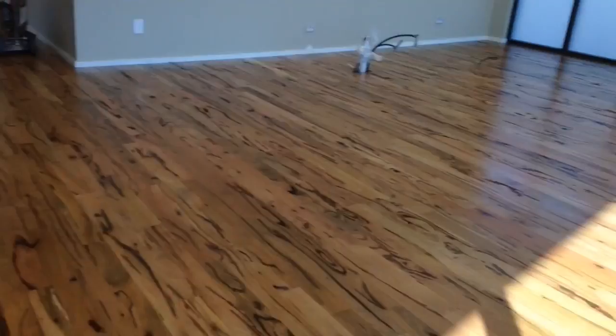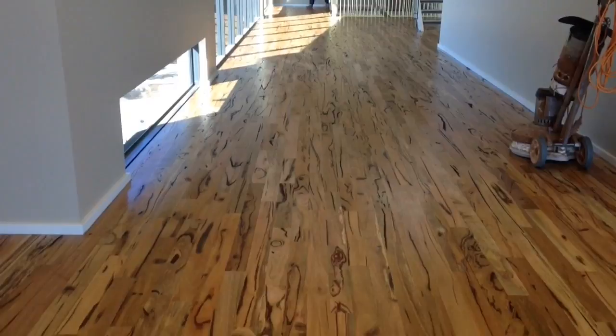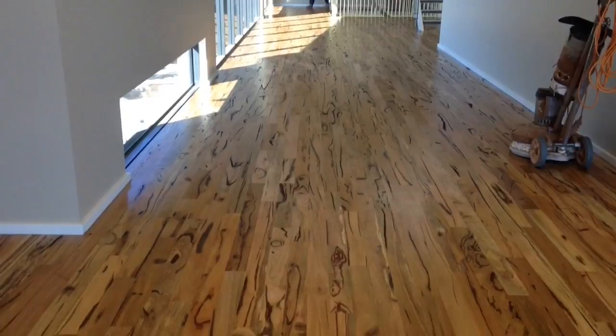This is an economy grade Marri floor that I've just sanded. I've applied the first sealer coat and the first top coat of Bonner HD Satin water-based polyurethane. I'm about to cut it back and apply the final coat.